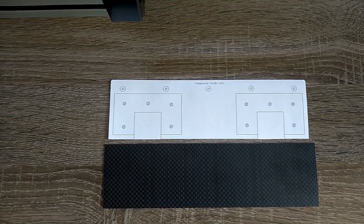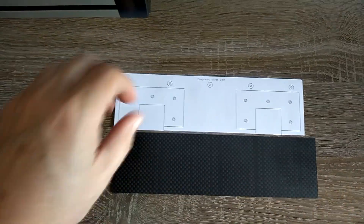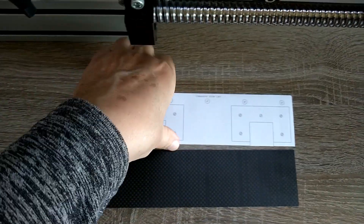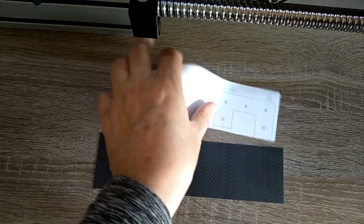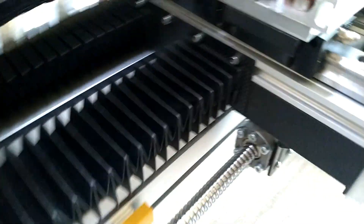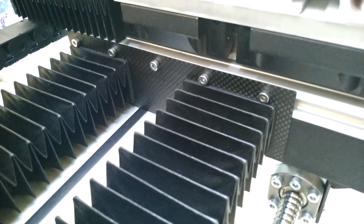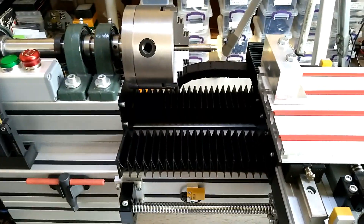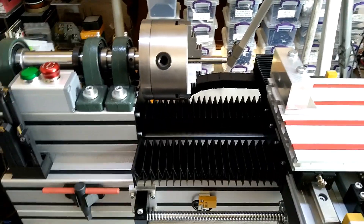What I did is design this with Eagle, my one-stop-to-go software, and cut it out from a carbon fiber plate. I put this on here and then I have the exact hole locations, and then it looks something like this.